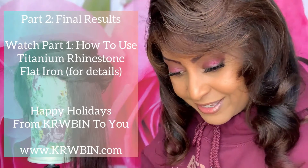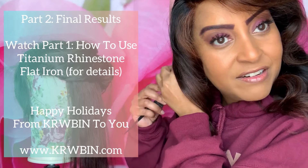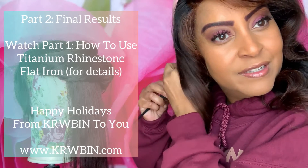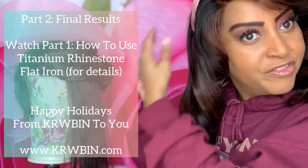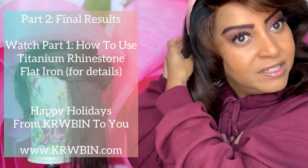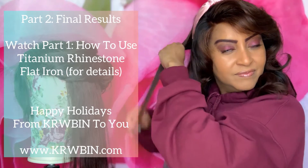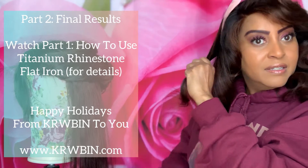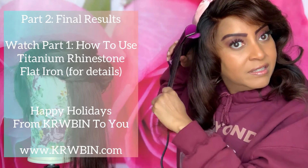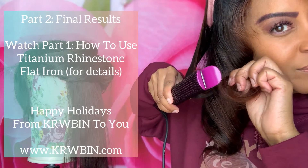So right now I'm recurling this hair because it really did fall. I curled it and then I put rollers in it, but I didn't roll it up when I first curled it. So even though I put rollers in it, this hair fell as soon as I took those rollers out. So I definitely need to recurl it. Look at that smoothness!